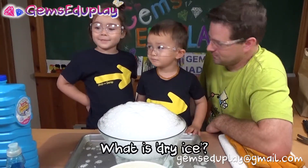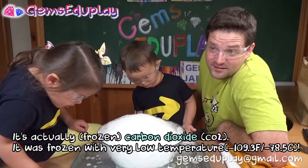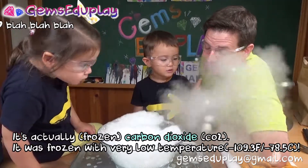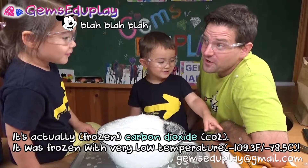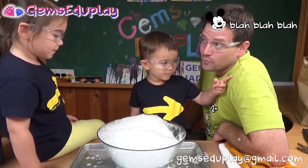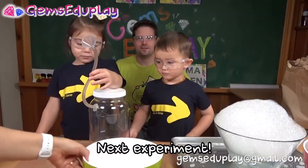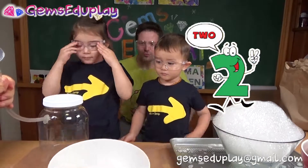What is dry ice, Gemma? It's cold. Yes, it's actually carbon dioxide and it freezes at a very low temperature. That's why it's also more dangerous than just regular water ice, because it's extremely cold.